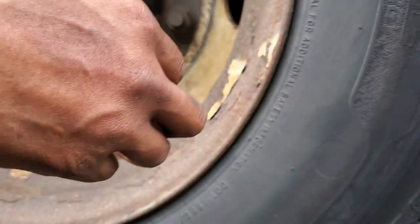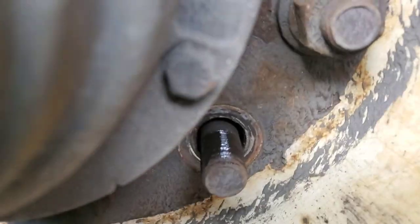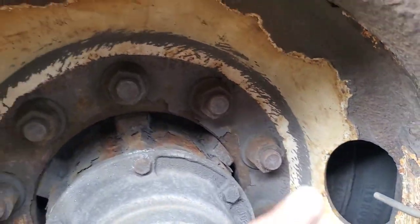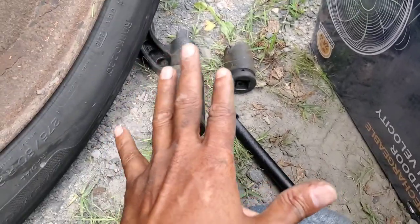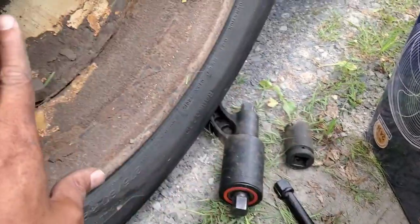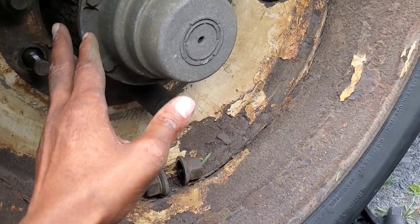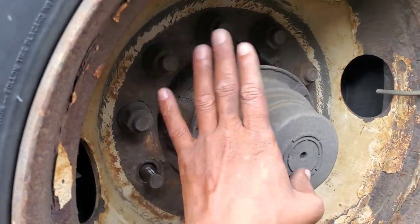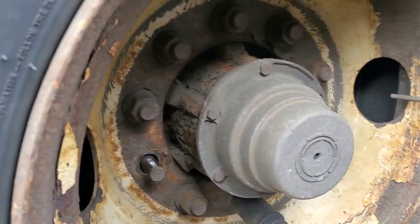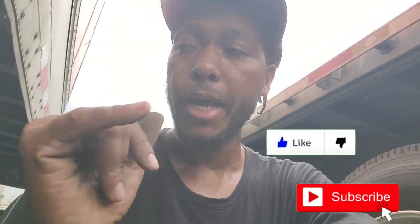That's it. So in total we took two of them off — we took this one off and we took this one off. I'm going to finish taking off all of these, but I just wanted to show you guys how to use this tool right here. I'm probably going to make a separate video on just how to use this tool to take off your lug nuts, then make another video separately and show you guys how to change your brakes on a semi truck — particularly this trailer right here, which is a Wabash trailer. That's it for this video, guys. If you haven't already, please subscribe to the channel and I'll see you on the next video.